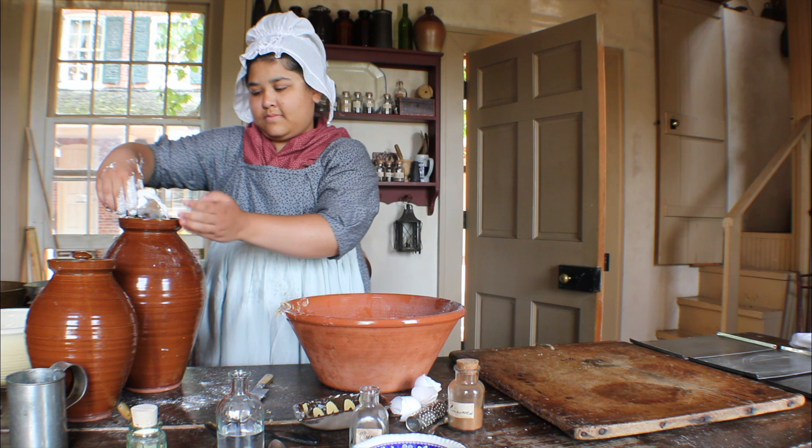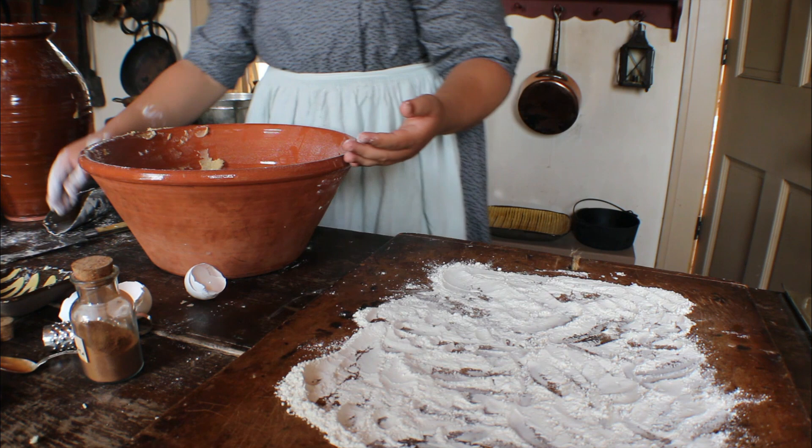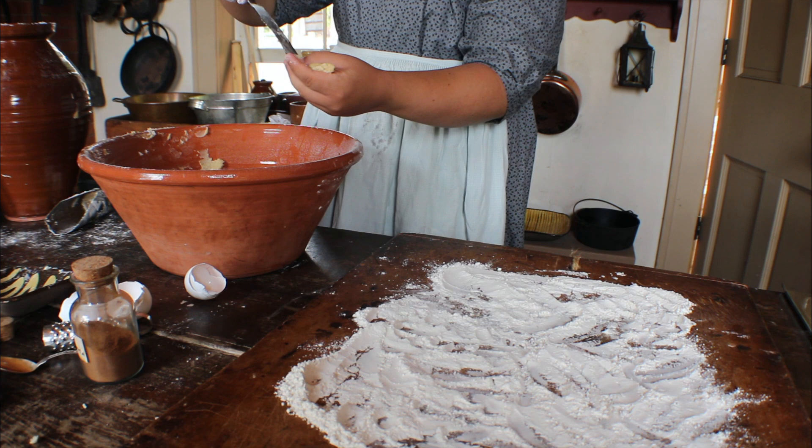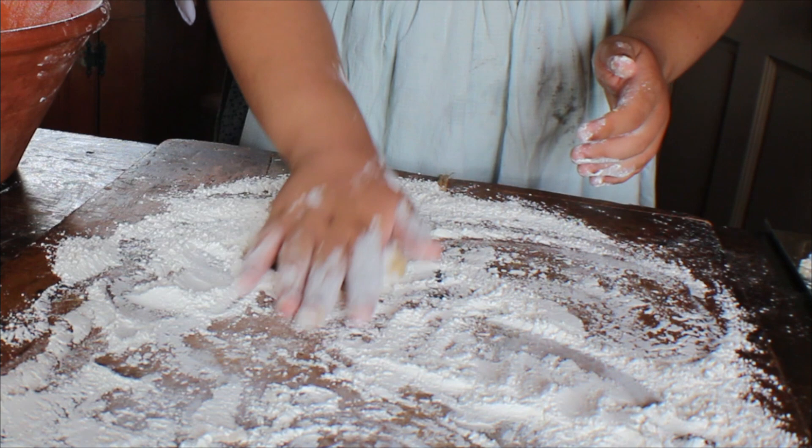Spread some flour onto a table or cutting board and flour your hands well. Using your knife, take up a portion of dough and lay it on the floured table. Roll it lightly with your hands into a long, thin rope, then curl it into a spiral.